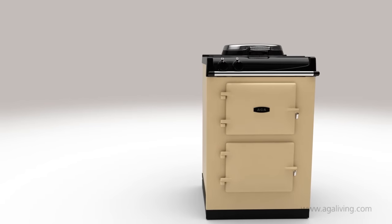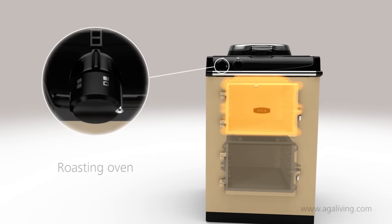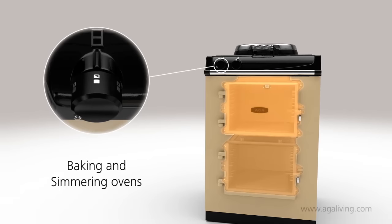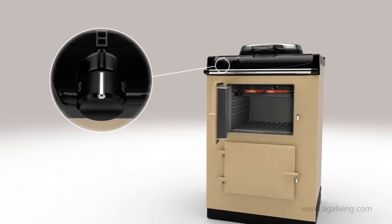The ovens give you a huge range of flexibility, easily adapting to all of your cooking requirements. Both ovens can be switched on or off independently. The top oven's temperature can also be set to either roasting or baking and can be ready to cook from cold in around 60 minutes.